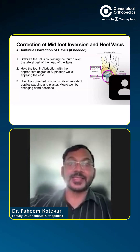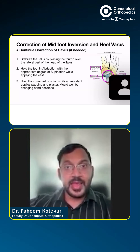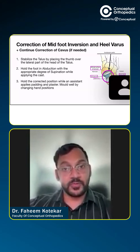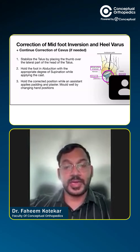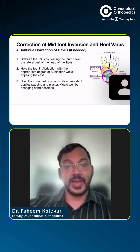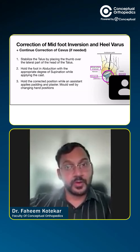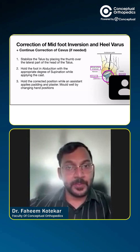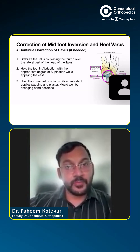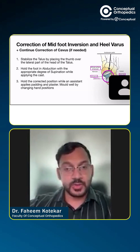So, how do we do this? We stabilize the talus by placing the thumb over the lateral aspect of the talar head and then hold the foot with the other hand and abduct it by using the first hand as a fulcrum. The talar head acts as a fulcrum or a pivot around which the forefoot gets abducted. Then we have to hold this position while an assistant puts on the plaster and then we mold according to the crevices or the arches of the foot.